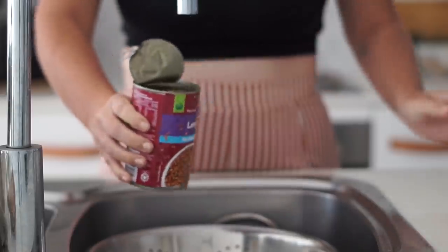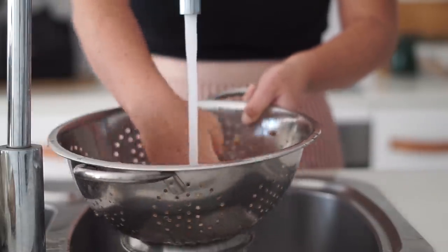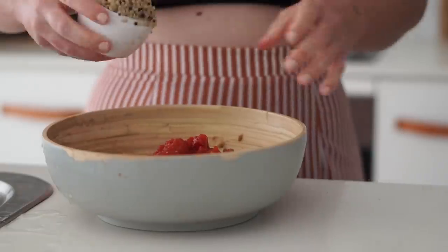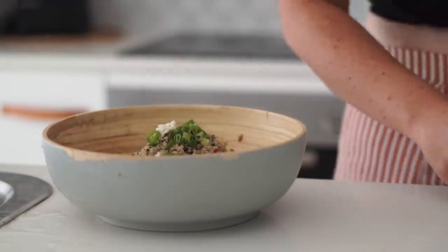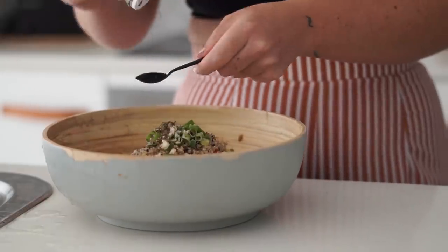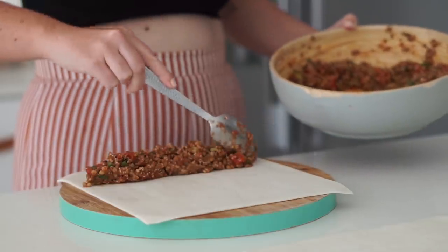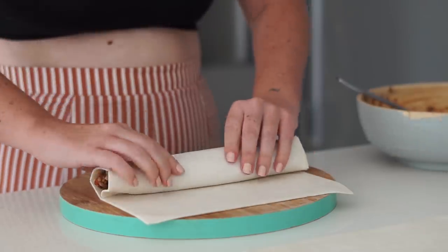To start our lentil sausage rolls, I'm getting a can of lentils and washing them thoroughly, then putting them into a bowl and mashing them with my hands until we get a finer texture. I'm adding in some tinned tomatoes, cooked quinoa, spring onion, and garlic, then salt, pepper, Italian herbs, and paprika. I'm mixing this together until it's well combined.